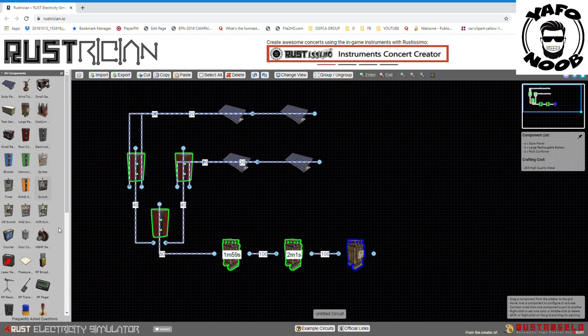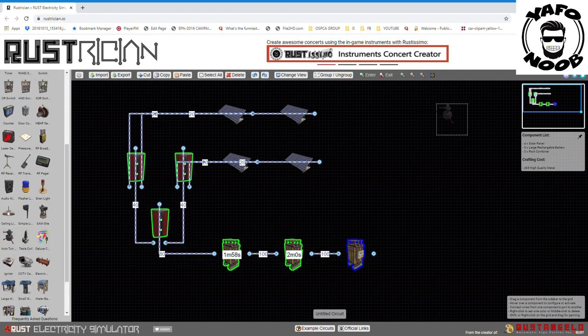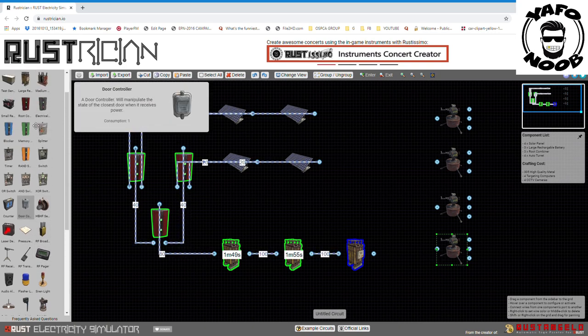Now let's do the turrets. We've got four turrets, but only one wire coming out to power them. Don't worry about those other little ports on the sides of the turrets — I'll explain them in another video. Just ignore them for now.